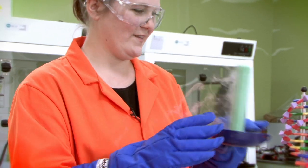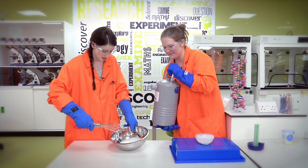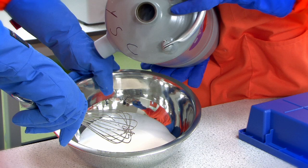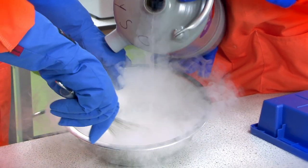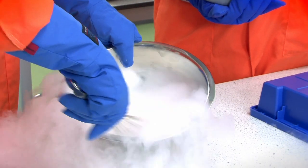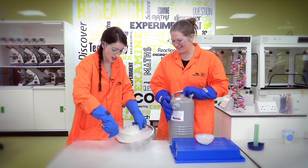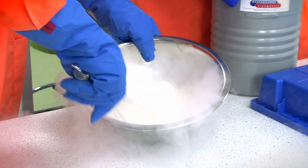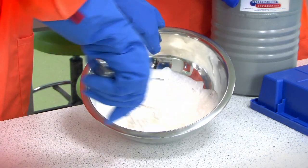It looks really cool. Are we ready? I'll just whisk it up. I'm gonna pour a little bit in. I can hear it — it sounds so science-y. Can you whisk? Oh my gosh, that's so cool! I can feel it. Can you see it bubbling away? It's turning to ice in front of my eyes. You can see it sticking there.